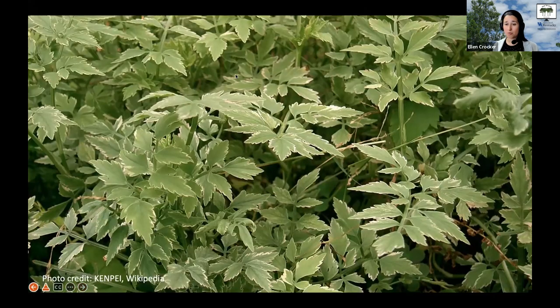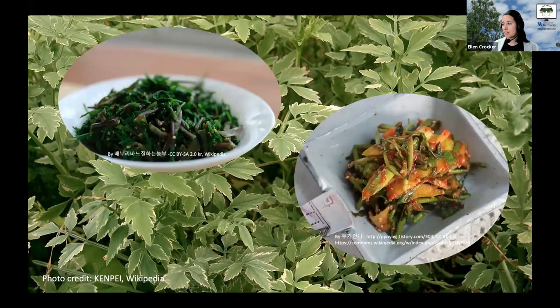If you wonder how we got this plant here all the way from Asia — there are a number of reasons. First, it's sometimes used ornamentally; here's a picture of a variegated variety that can be sold commercially. Just because it's pretty does not mean you want it in your landscape, because it won't stay put and can get out of control. It's also really valued from a culinary perspective in many different cultures. I found several dishes prepared with this plant, but I would caution you: just because this plant is edible, there are other plants in that same carrot family that are edible, as well as some that are definitely not — something you don't want to confuse.